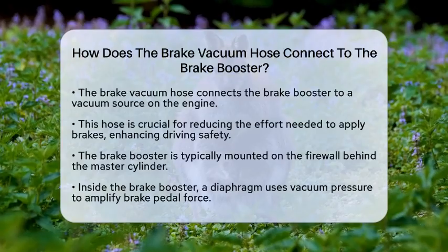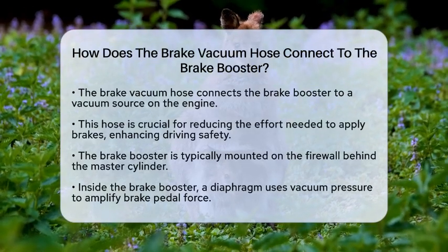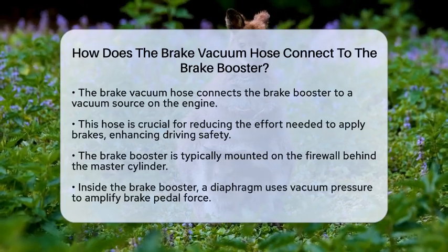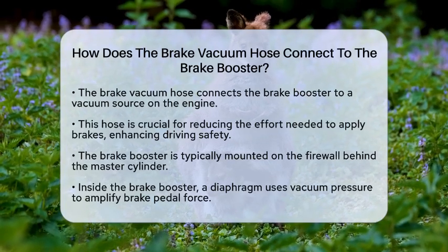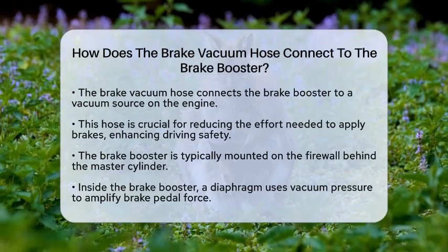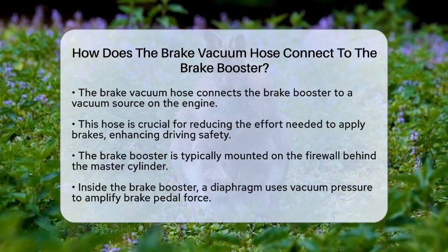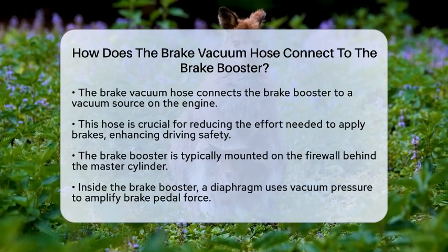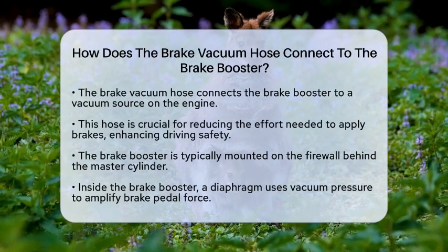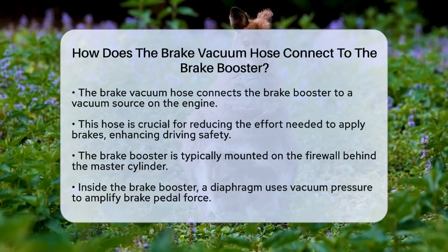Have you ever wondered how your vehicle's brake system makes it easier to stop? One key component is the brake vacuum hose, which connects to the brake booster. Let's break down how this connection works and why it matters for your car's braking performance. The brake vacuum hose is a flexible tube that plays a vital role in the brake assist system. It connects the brake booster to a vacuum source on the engine, usually the intake manifold. This connection helps reduce the effort needed to apply the brakes, making your driving experience smoother and safer.